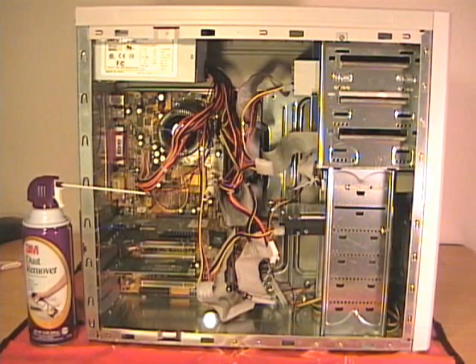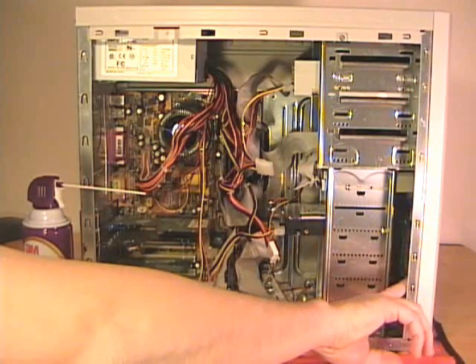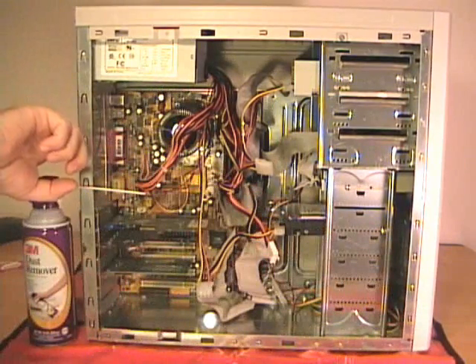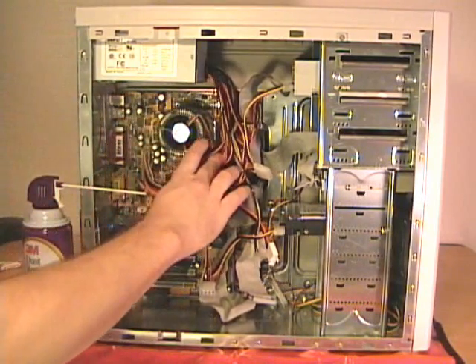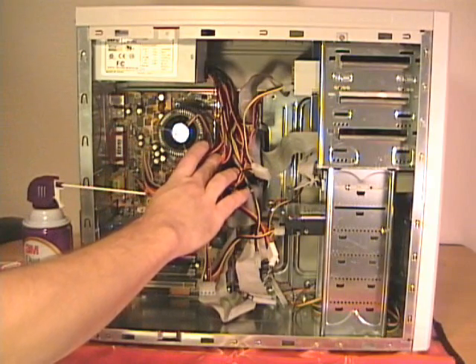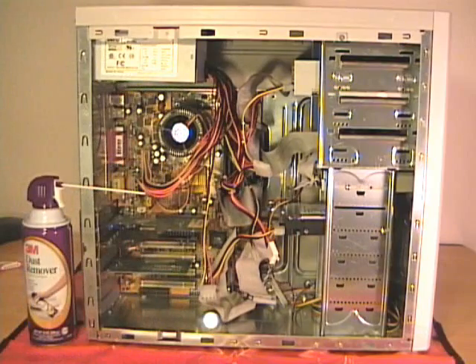The inside of a computer case can become quite dusty. You should open up the computer case occasionally and clean it out. General places that dust accumulates are on the intake fans, generally on the front of the machine, and the exhaust fans and grills on the back. Power supply. Most computers have a heat sink and fan assembly, and this heat sink and fan has fins on it that can collect quite a bit of dust.